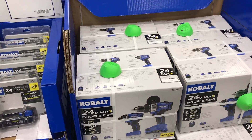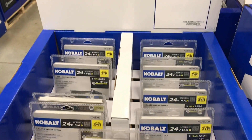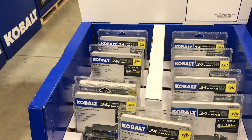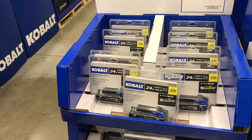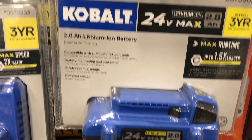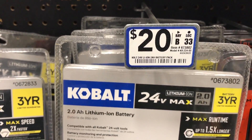You buy yourself the bare tools — this is obviously a kit with batteries — you can come to Lowe's for ten dollars and get yourself a battery with a three year warranty. I mean that's awesome, and I'm sure it's only while supply lasts. You can get ten batteries for a hundred bucks. I mean, that's the price of one battery. Yeah, exactly. And their two amp hour batteries are twenty bucks. It's got a three year warranty on it.